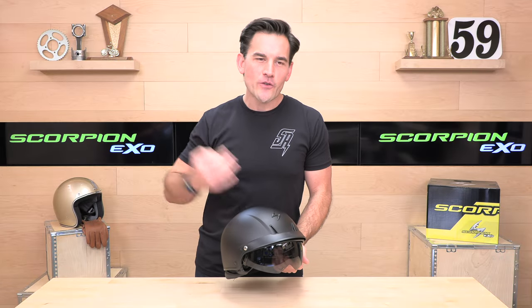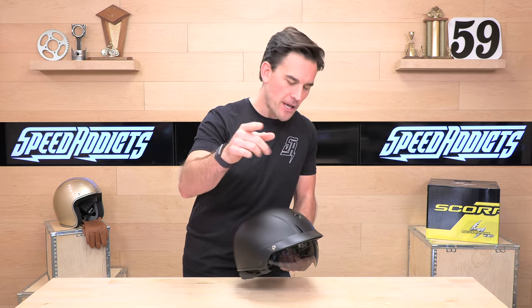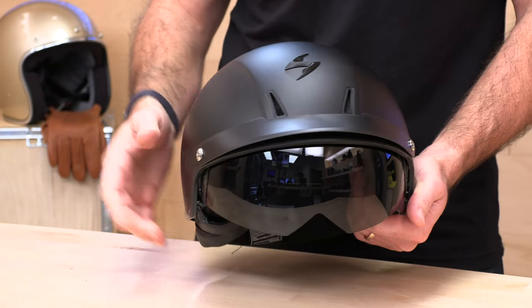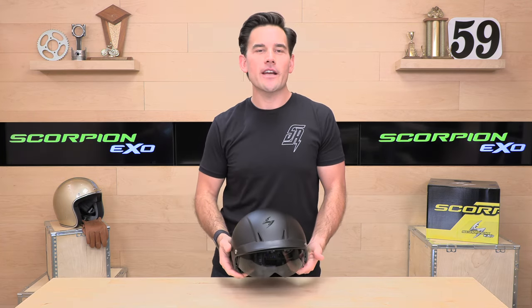Before we jump in and tell you all about the Scorpion XO C110, go ahead and subscribe. That helps keep bringing you the best gear reviews in the universe. And if at any point you'd like to purchase one of these C110s from SpeedX.com, we would appreciate that. There's a link in the description below to shop for this helmet or any other parts or gear you might need.